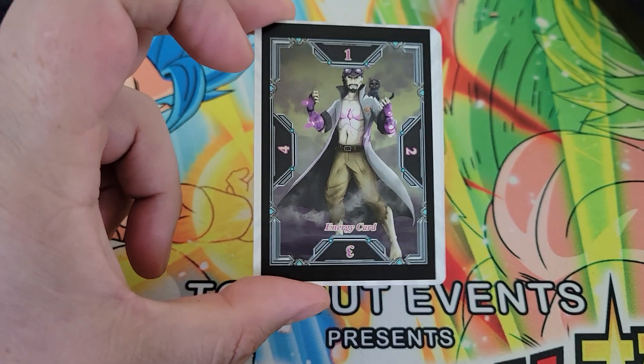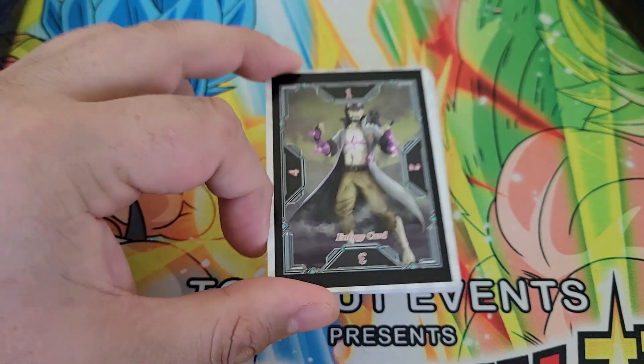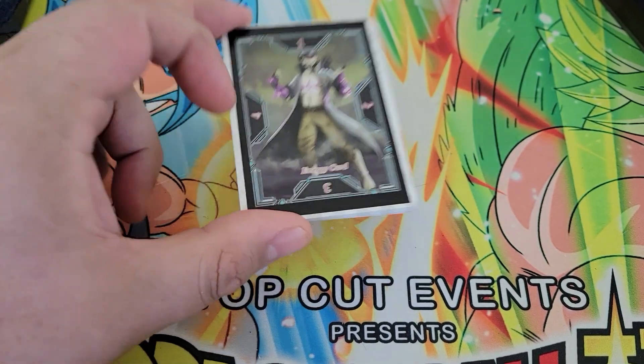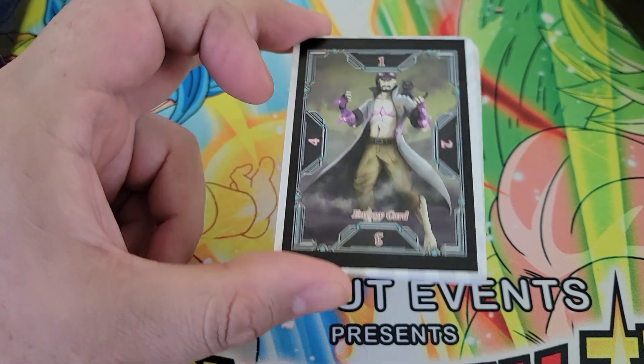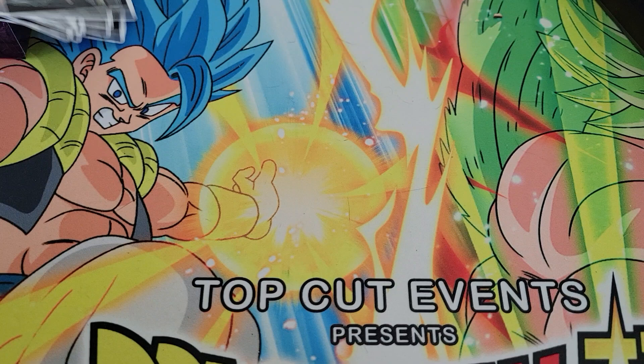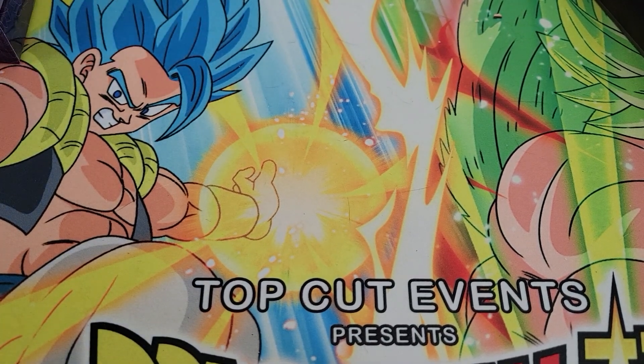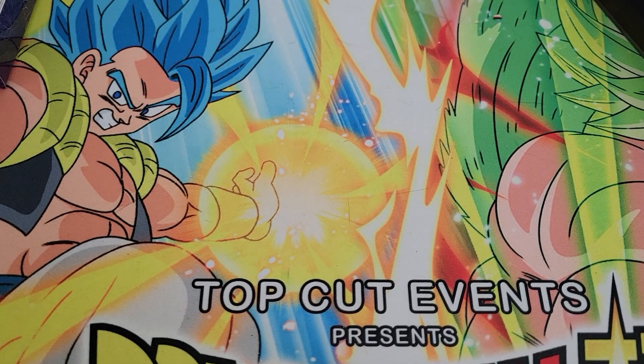The nice thing about the ten-card energy deck is the cap only limits the total energy you can have in play. If you were to have all ten of your energy cards out, you couldn't charge more energy. We'll get those out of the way and put them back in the box. We'll take a look at the deck itself.